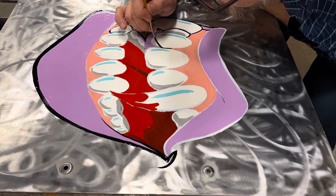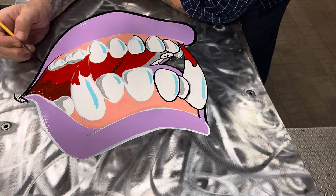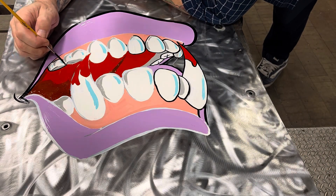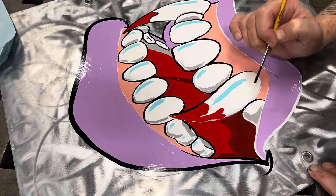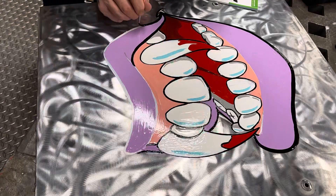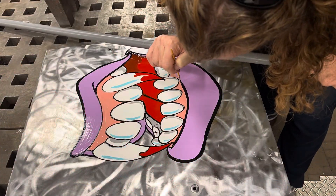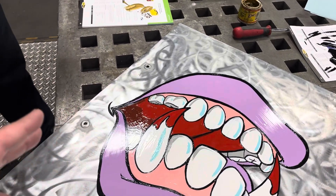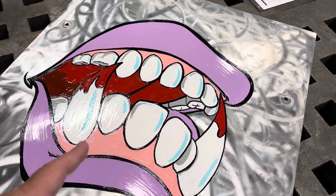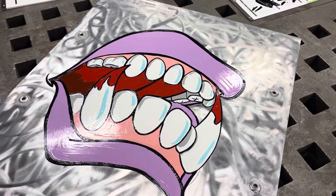Kind of going down to the home stretch here. Lonnie is working on what he calls the pop — the outline that kind of brings everything together and makes it look clean. This is how art goes, right? You get carried away with ideas while you're doing it. I think we're doing this one — that's going to be a gold tooth because, well, it's cool.